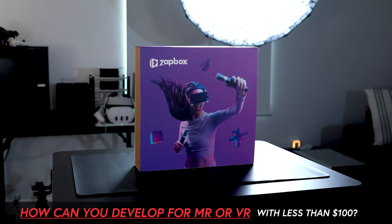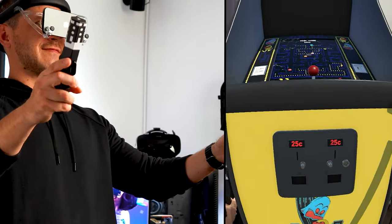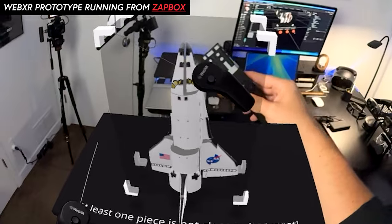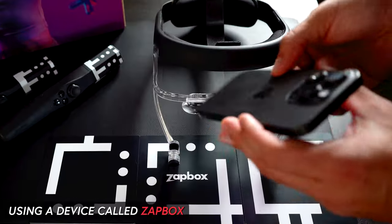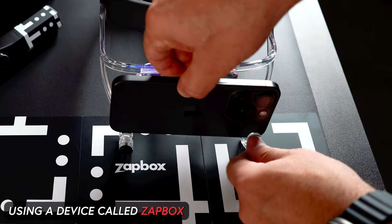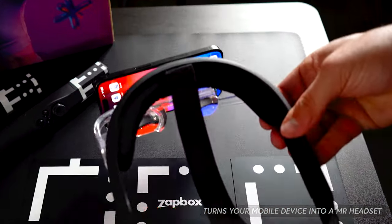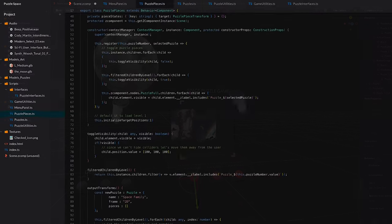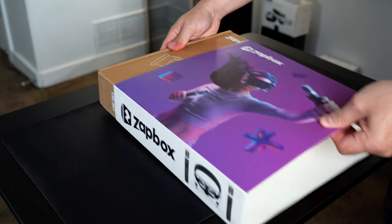How can you develop for mixed reality or virtual reality for less than $100 today? It is real, and you can do this by using a device called Satbox, which essentially turns your mobile device into a mixed reality headset. To prove that, we're going to be building a pretty cool game from the ground up today that will work with Satbox as well as other devices with WebXR support.